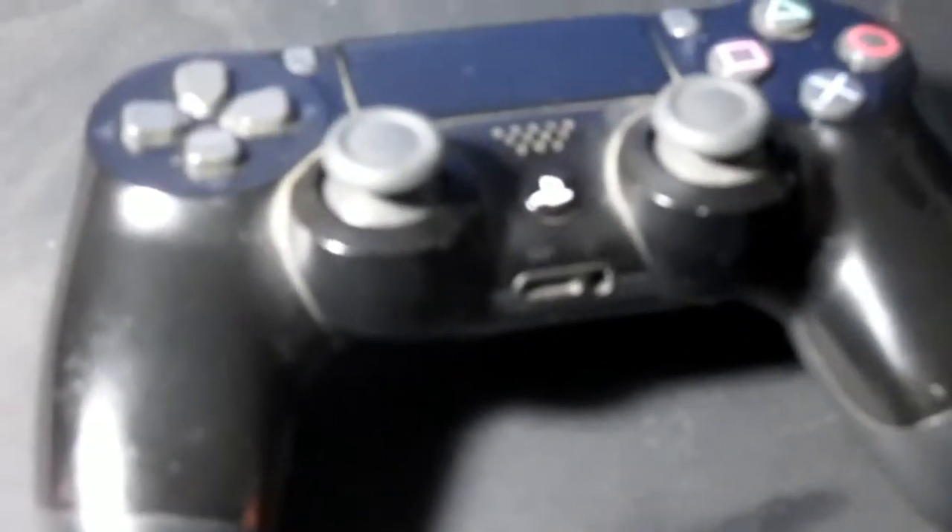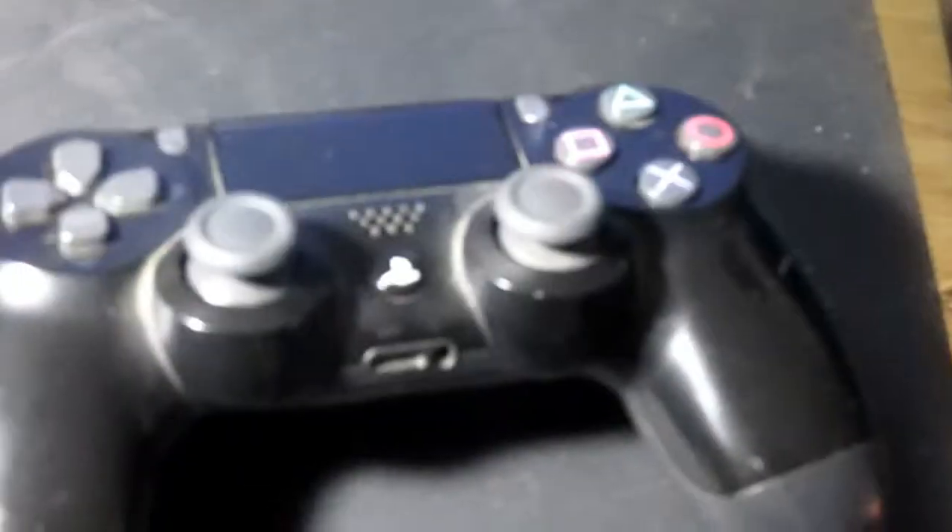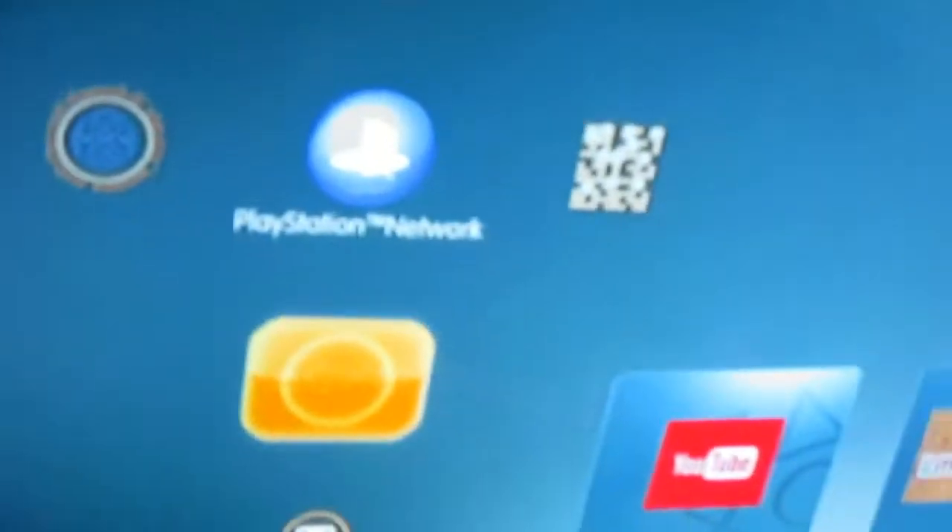There are two ways you can use a PlayStation 4 controller on the PlayStation 3. The first would be a USB cable — just connect it to the PlayStation 4 controller, the DualShock 4, and that's it.